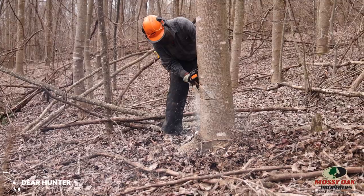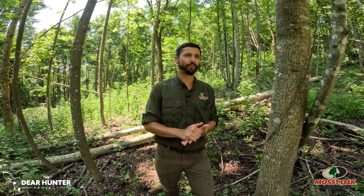Almost secondary to fire, it's probably the cheapest and maybe the most effective management tool that landowners have access to. Because with very simple tools, a little bit of elbow grease, we can create entire ecosystems — which is really exciting. It really got me excited for this chainsaw season.